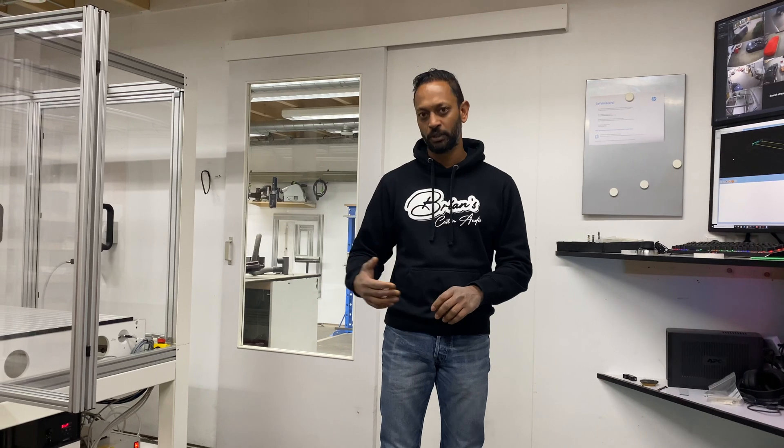Hi everybody, welcome back. Today is a very good day — I just had a new delivery: my new CNC machine from my friends in Germany, from CNC Step. They really build high quality CNC equipment and also do a lot of custom work. We've been talking for almost one year about a new type of machine which they built specifically for my demands and my needs. I'm very happy — they really did a very good job, so thank you guys at CNC Step.